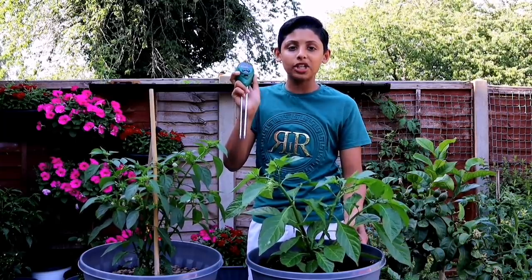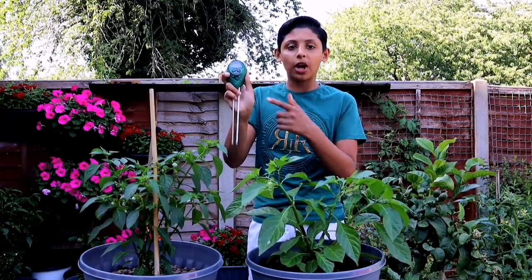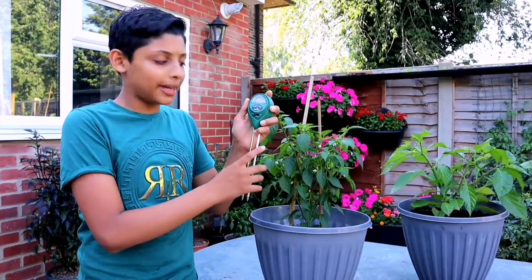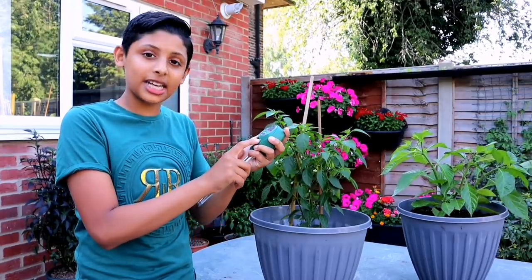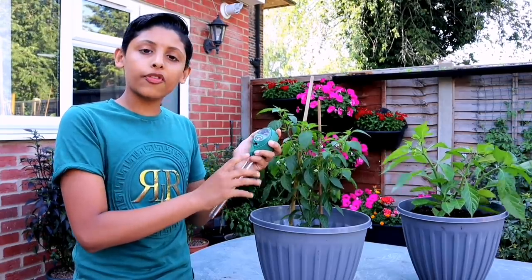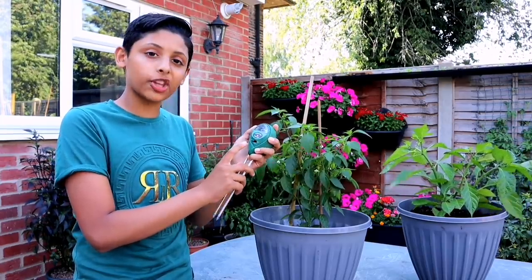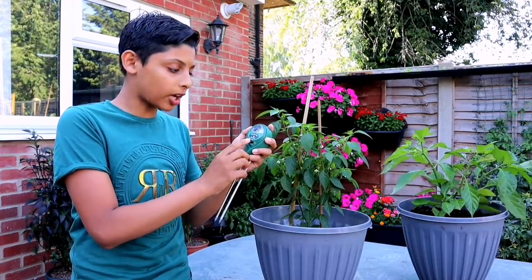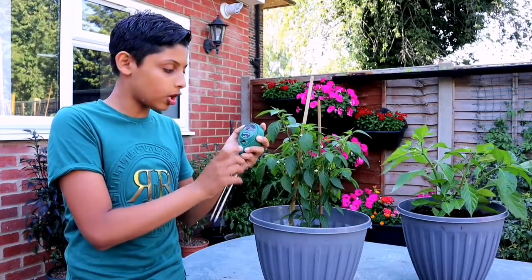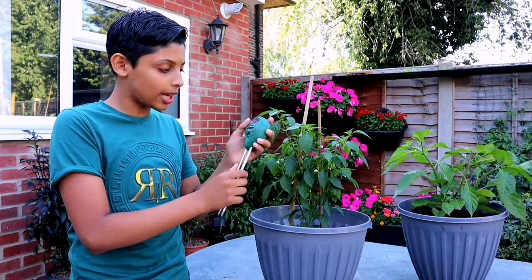Let me show you how to use this plant moisture meter. This is a three-way meter — it checks your pH level of the soil, the lighting, and the moisture. For this purpose we'll be using it for moisture, so make sure the button is clicked onto the moisture option.